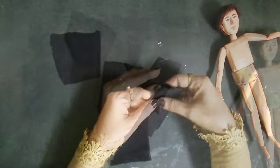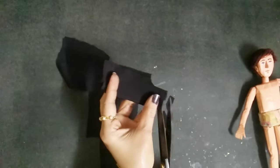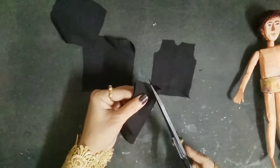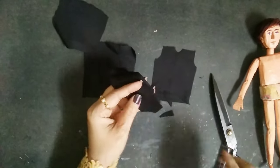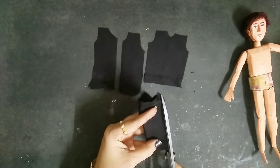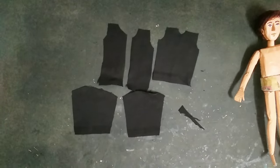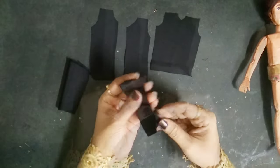Now it's time to dress him up! I'm using black fabric — I've cut some pieces and will cut them like this and then the other one as well. I'll cut it from the middle, trim off the extra part, and these are the shapes I get. Once done, I'll take my glue and stick one side — this will be the sleeves.